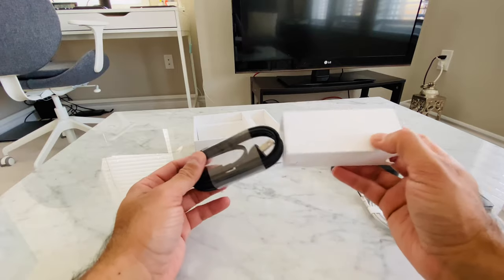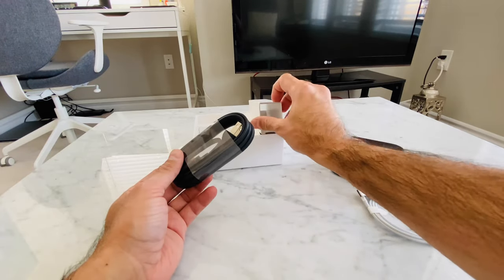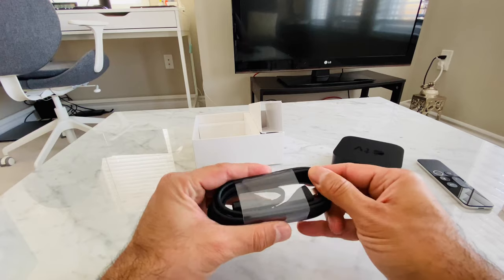One very important thing that was in the envelope which I didn't show was white Apple stickers.